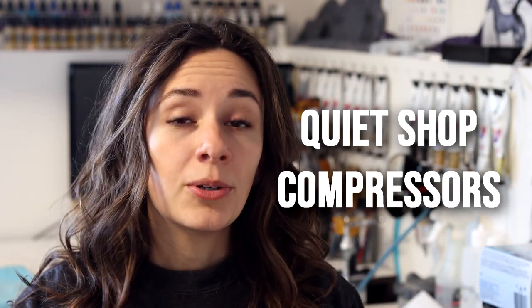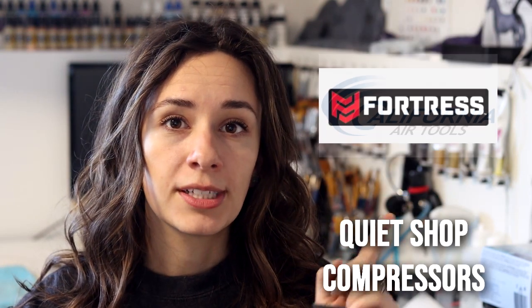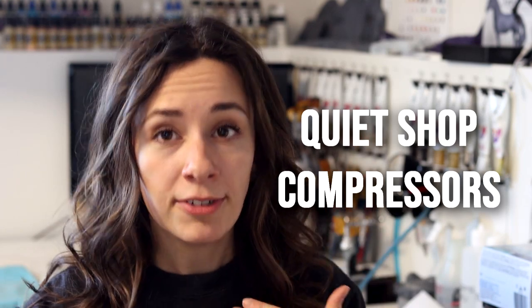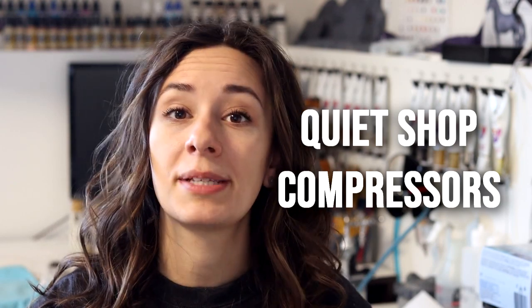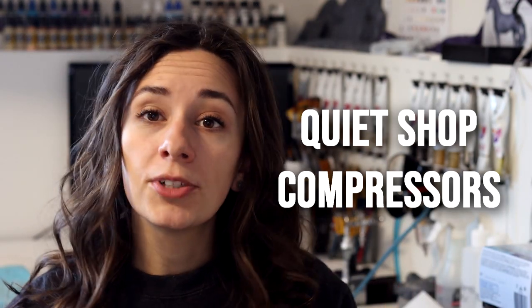There are a couple of different brands for the quiet shop compressors. I'm going to go over three of them: Makita, California Air Tools, and Fortress. These are the three that kept coming up in my research of other people's testimonies and videos, as well as availability on sites such as Home Depot and Amazon. I personally went with the Makita because I live in Canada and it was the most economical and easiest to obtain. I personally went with the three gallon tank so I have the most air, because the bigger the tank, the less the compressor itself has to run.